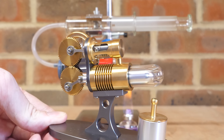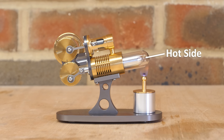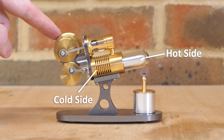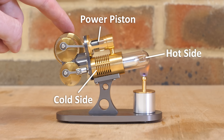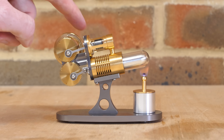Here is a model engine that does exactly that. Heat is applied to this glass section, and the other side of the cylinder is cooled by this heatsink. As the displacer moves back and forth, the air is heated and cooled, which is then piped through to the top cylinder to drive the power piston. That then outputs power to the crank, which in turn moves the displacer through the gears, creating a continuous cycle.